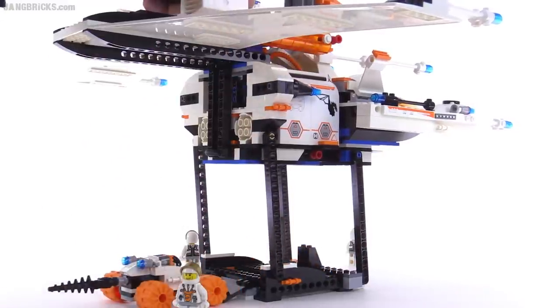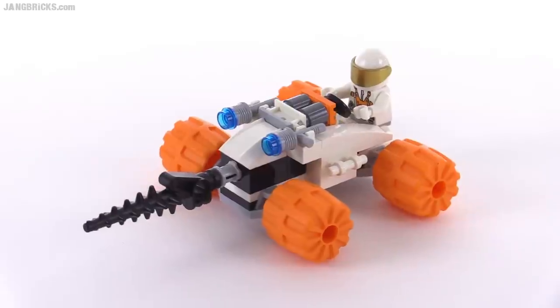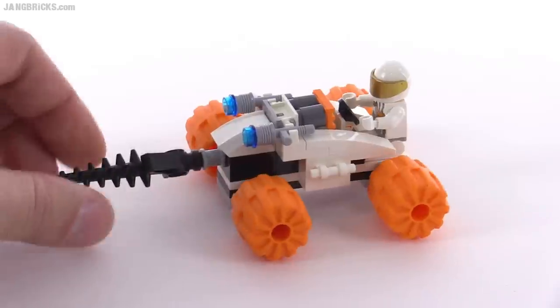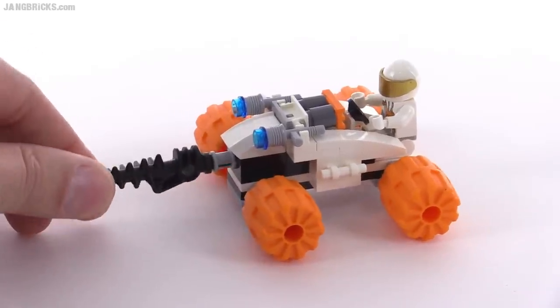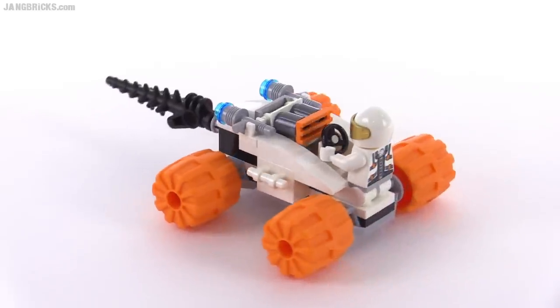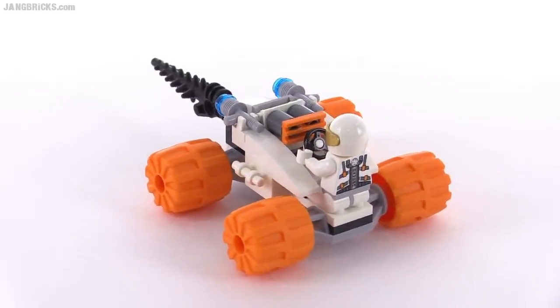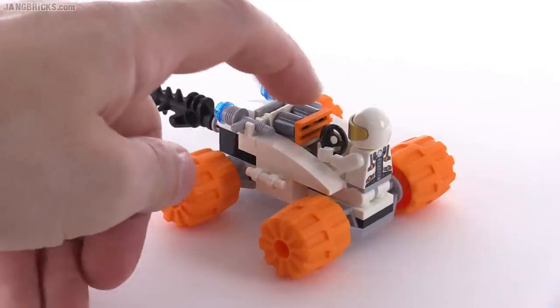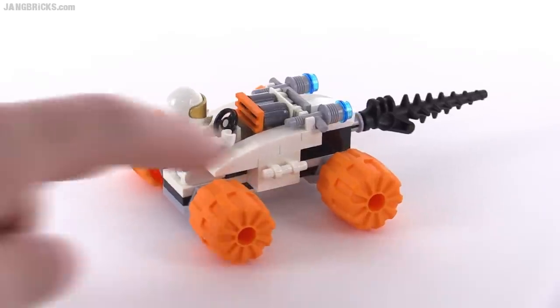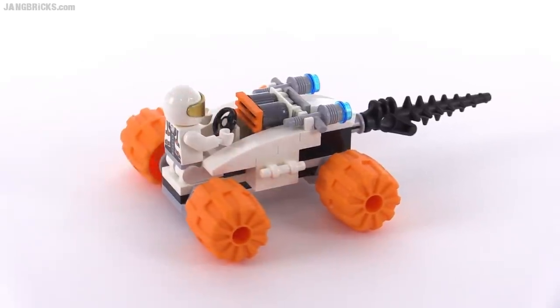You bring down these small little ramps and let the rover drive on out — presumably with a minifigure in it. It's a decent sized vehicle with a drill bit on the front, so it could be used for small scale mining operations or large scale prospecting. It has no prints or stickers on it, but they simulate a little console section with the orange grill piece. I really like the shape of the wheels.